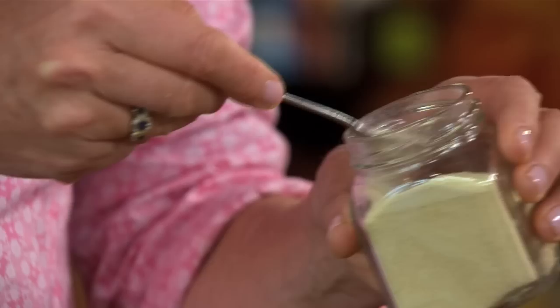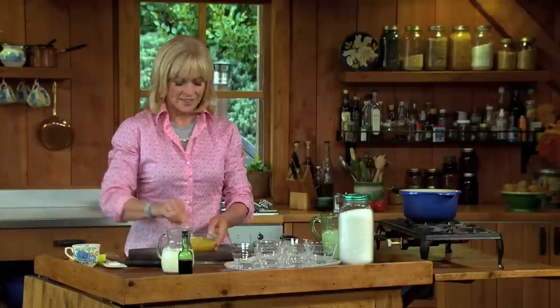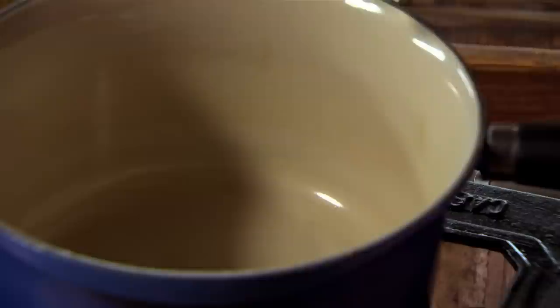Now I'm going to add five teaspoons of gelatine over the surface of that citrus juice. Gelatine's gonna set this dessert and make it lovely and anxious. Just put that to one side, and now I'm gonna heat up some cream.